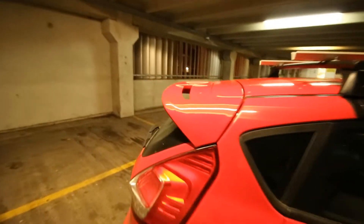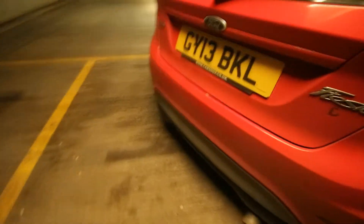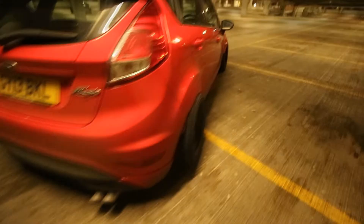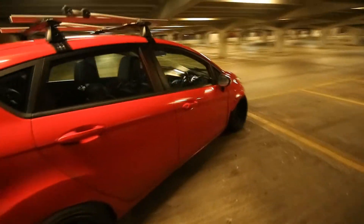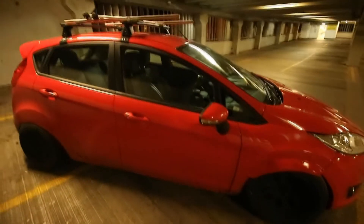I've got a set of roof racks, ST wing painted in the same colour as the car, exhaust, rear ST or ZTEC-S diffuser, and that's it really. That is my 2013 Ford Fiesta as of yet.